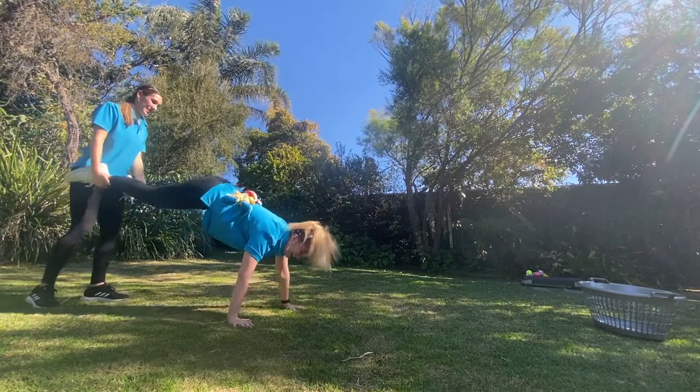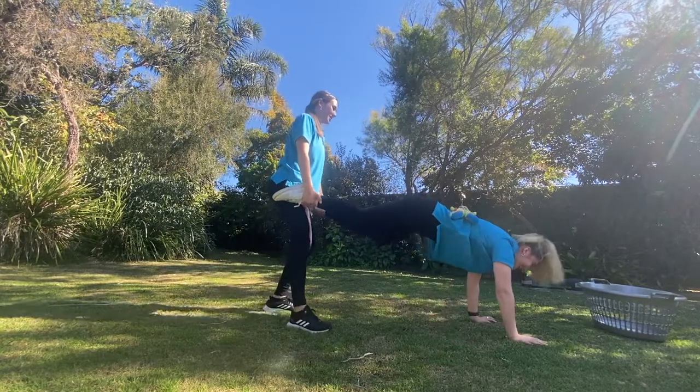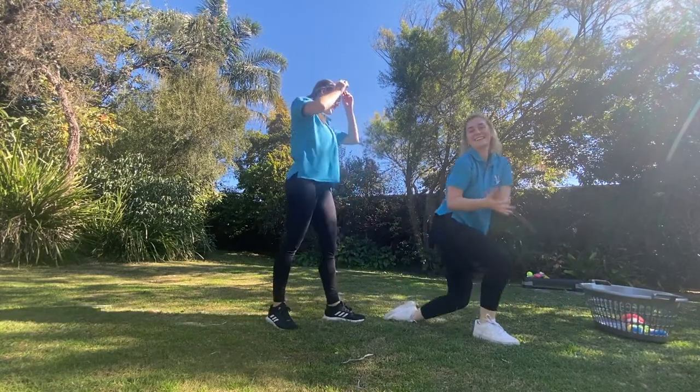Nice and strong arms, strong core. Go Niamh! You're so close. All right, let's see if you can reach around. Woohoo! Good job. That was tough.